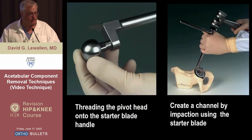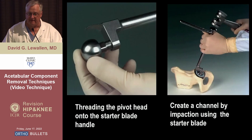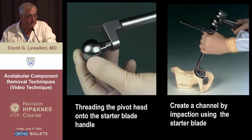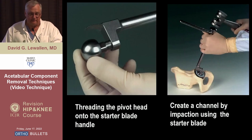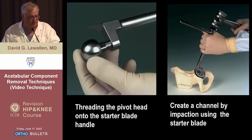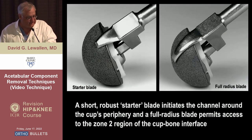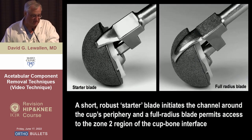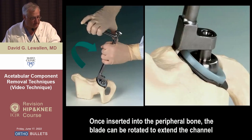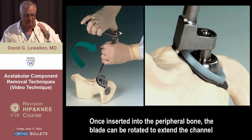Now it's every orthopedic surgeon's god-given right to change technique the first time they do something because they think they know better. We have partners that use it without the head in various ways, but I can tell you it works more effectively with the head. Without it, you either take too much bone or you bang the blades into the cup and bend them for the next person — they're supposed to be single use but we all use them more than once. So follow the technique at least the first few times. Use the starter blade, then the long curved blade, and you can divide the connection to the bone.